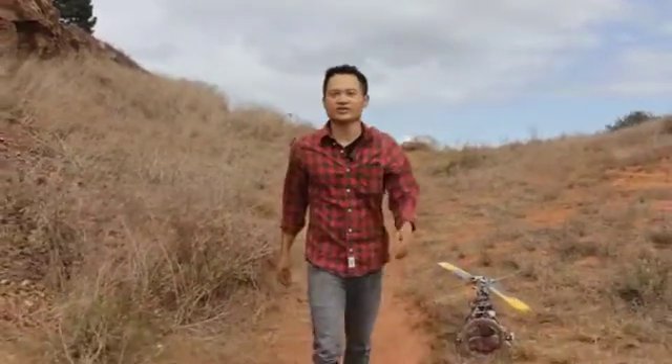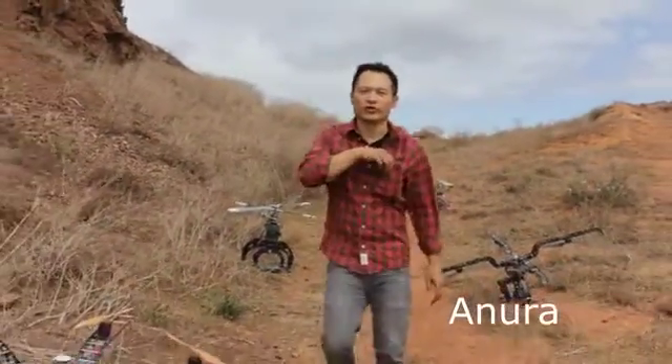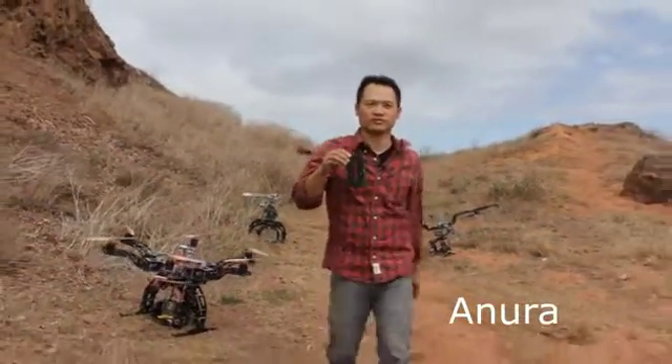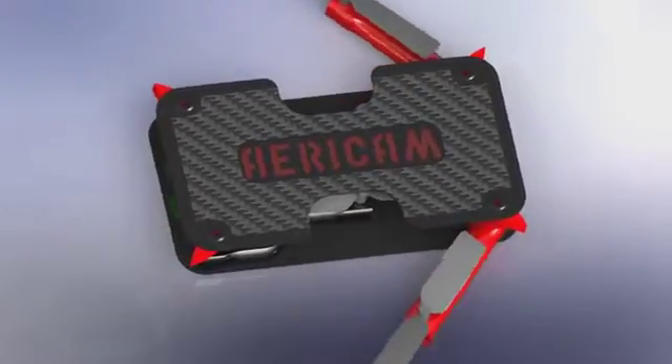Hey everyone, this is Jason. Today, I'm really proud to introduce you to the Onura. Onura is a complete redesign of what a mini quadcopter can be.